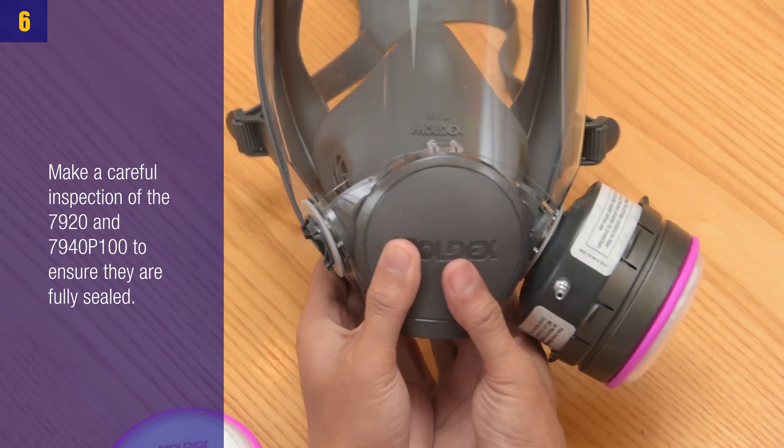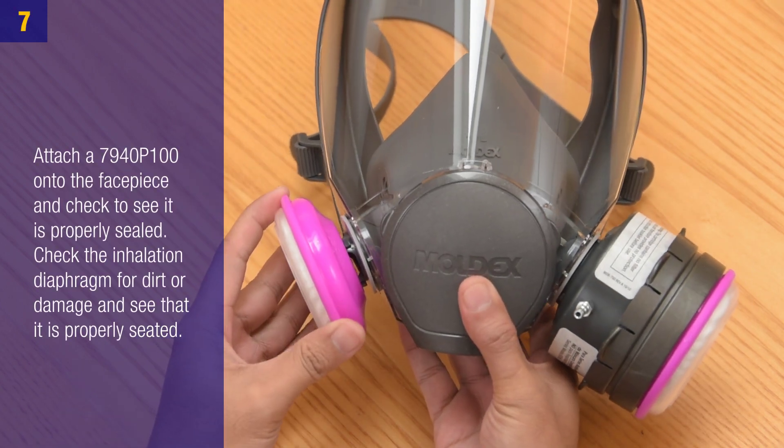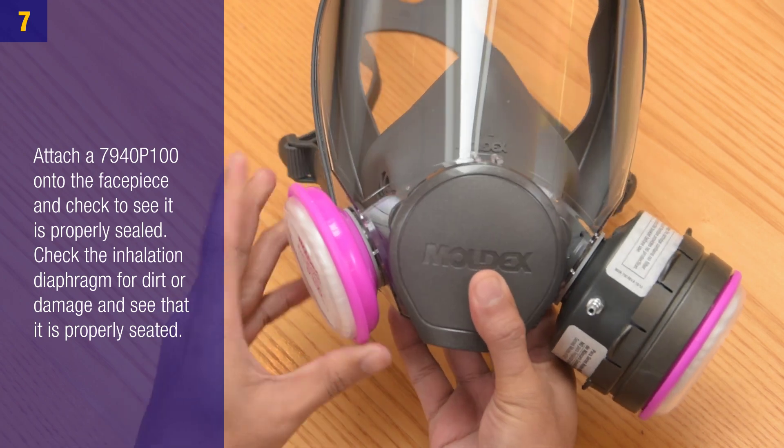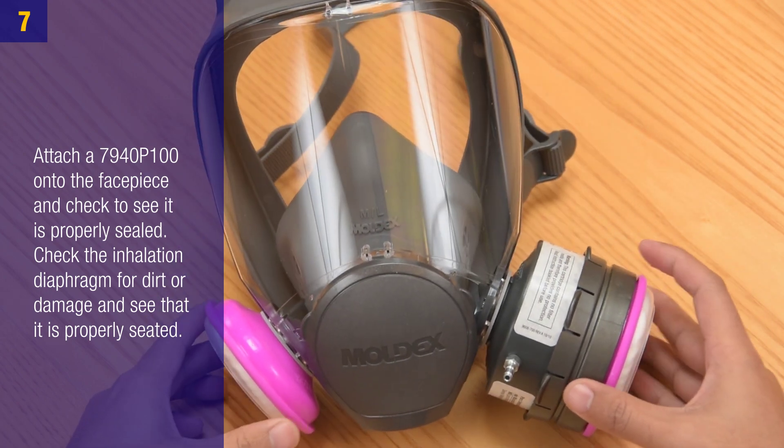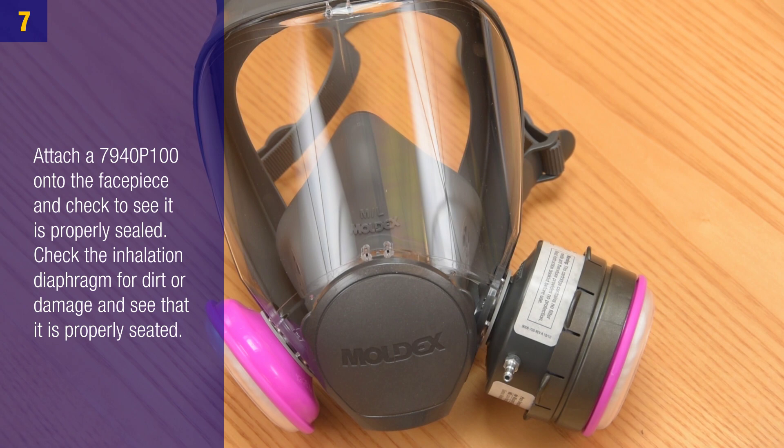Step 6: Make a careful inspection of the 7920 and the 7940 P100 to ensure they are fully sealed. Step 7: Attach the 7940 P100 onto the face piece and check to see if it's properly sealed. Check the inhalation diaphragm for dirt or damage and ensure that it is properly sealed.